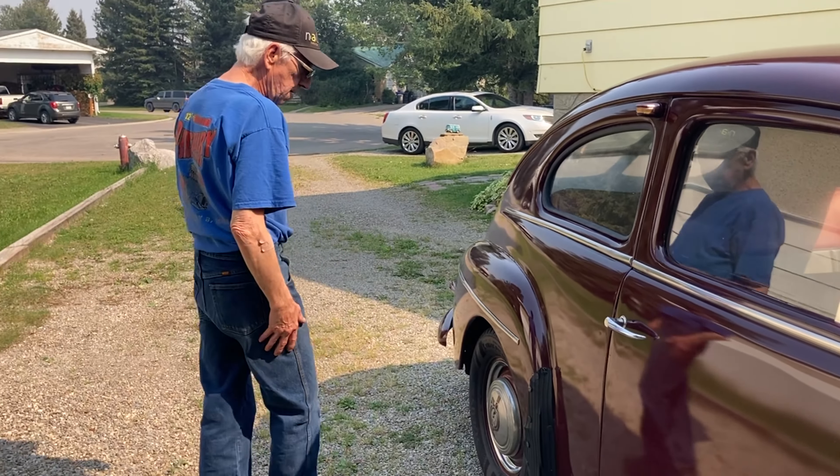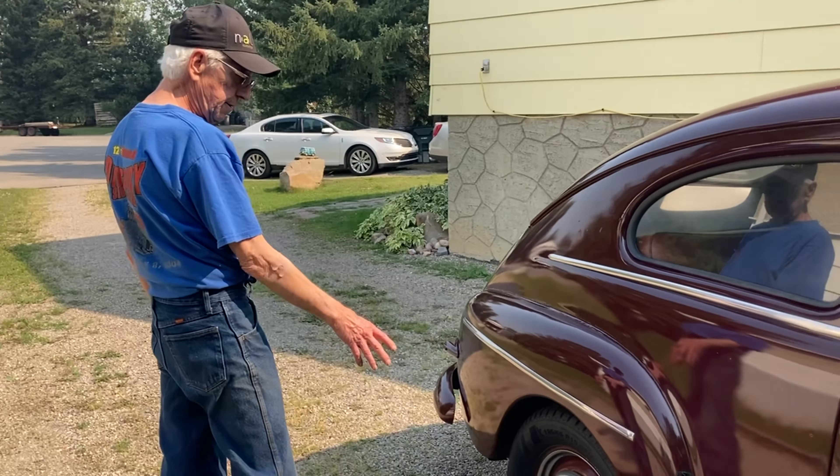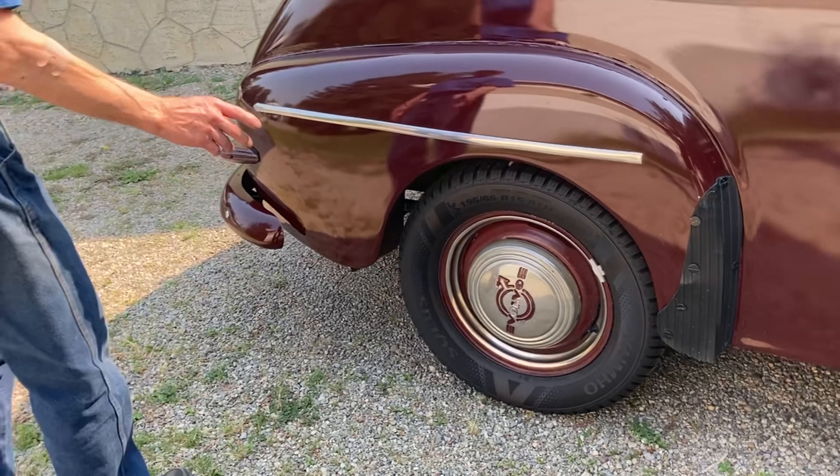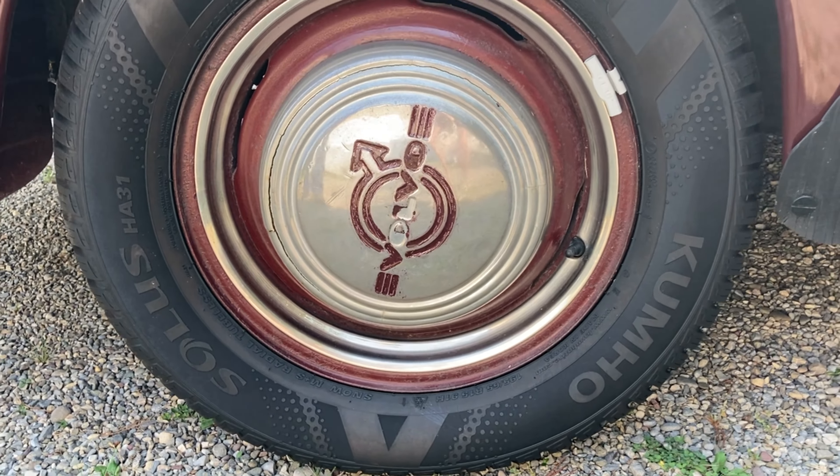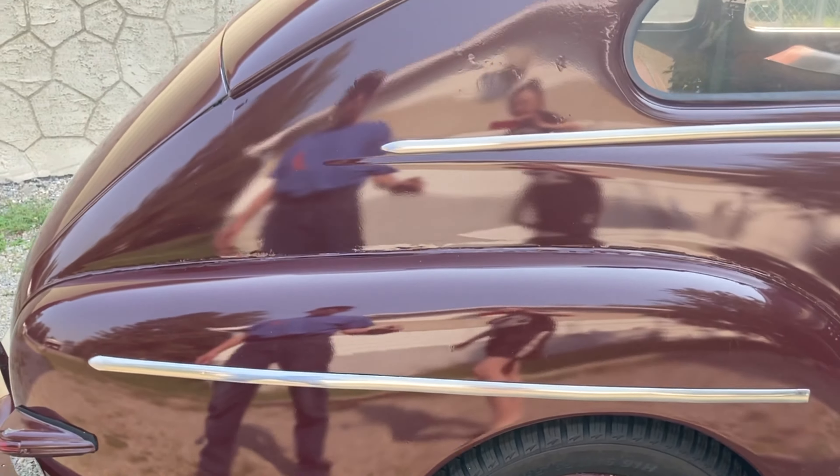Around the back here, all the hubcaps and the wheels were original. I did put radial tires on it so it would ride better, and I lowered the front springs by one turn off the coil.